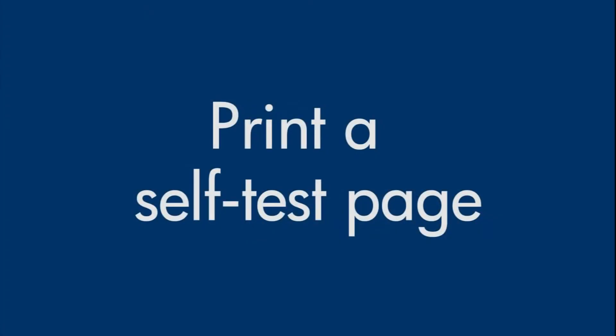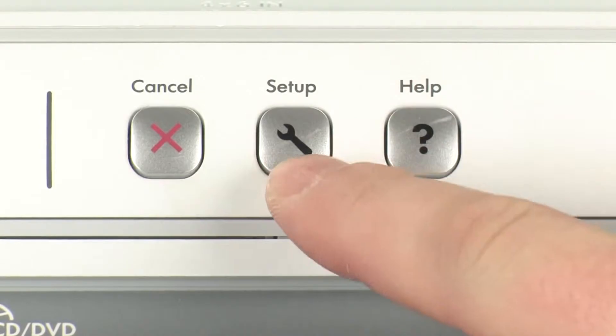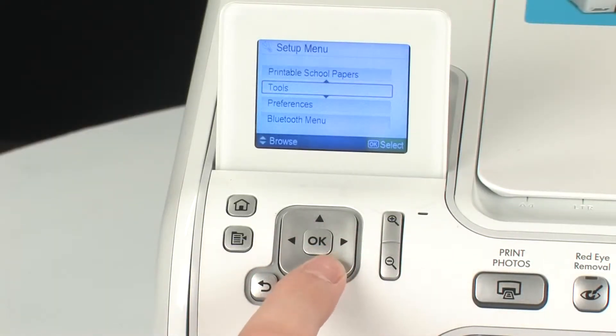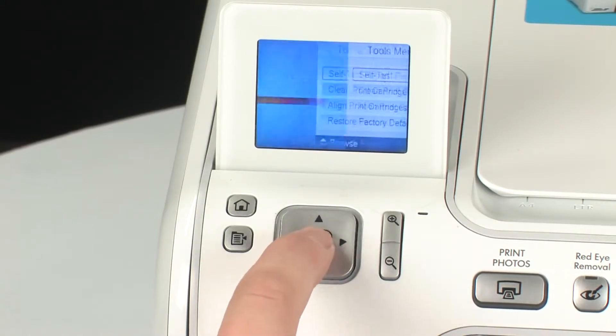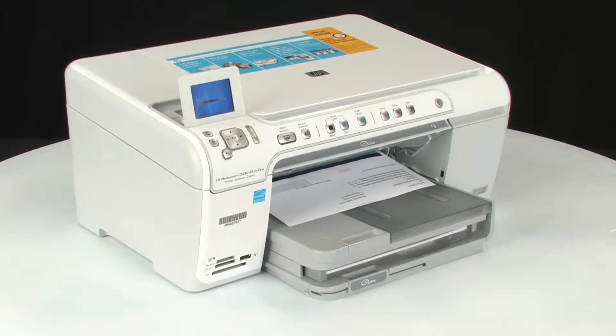Try printing a self-test page again. On the printer's control panel, press the Setup button. Using the arrow buttons, navigate to Tools and press the OK button. Navigate to Self Test Report, and then press the OK button again. If the test page prints successfully, the issue is resolved. If the test page does not print, go on to the next step.